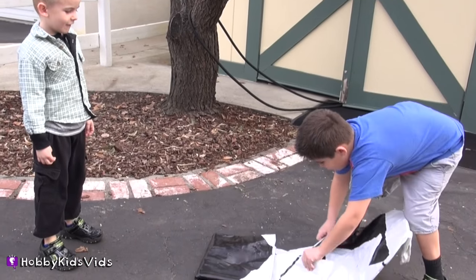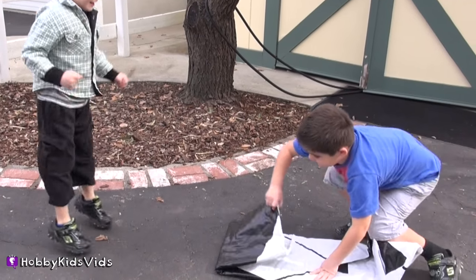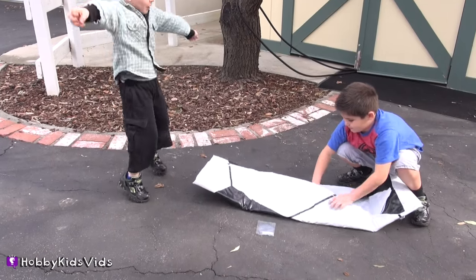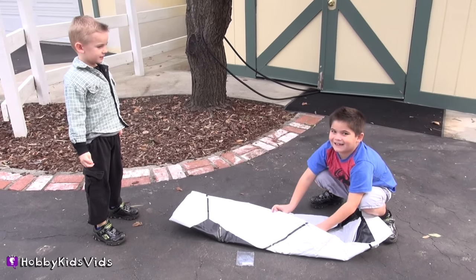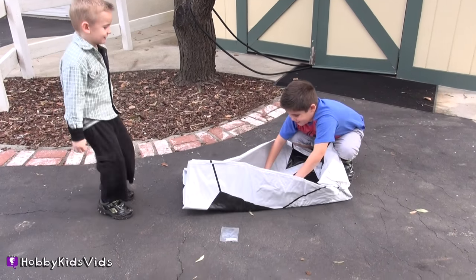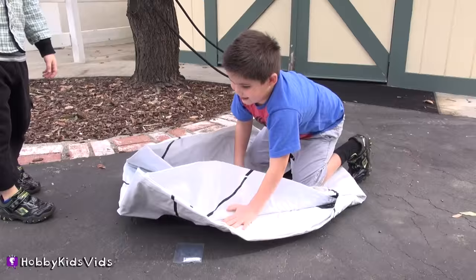Look what Hobby Papa got! What is this? A giant soccer ball! Hobby is his! It's a chain ring! It's a soccer ball!